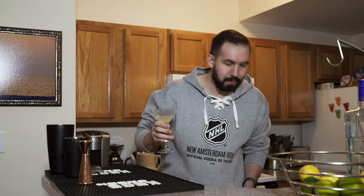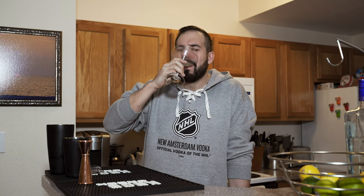I'm going to drink the rest of this right now, on camera. Ready? Bet me I won't. Damn, that's smooth — almost as smooth as New Amsterdam Vodka. Five times distilled, the official vodka of the NHL. It's so smooth you can drink it by itself. Mmm, New Amsterdam.